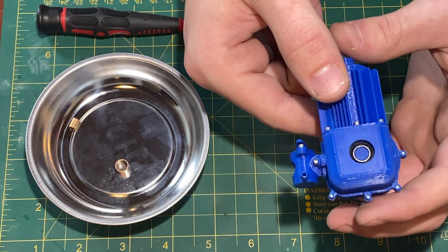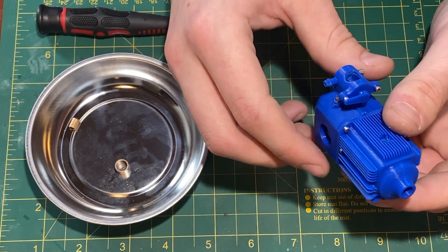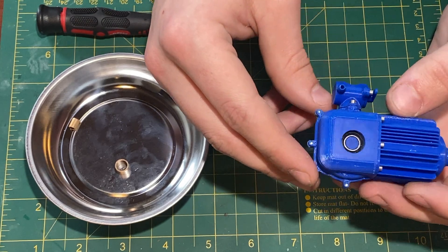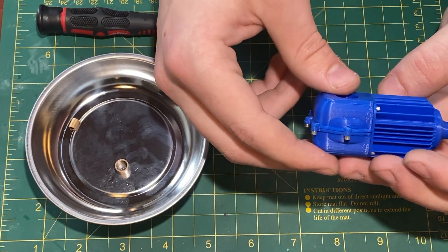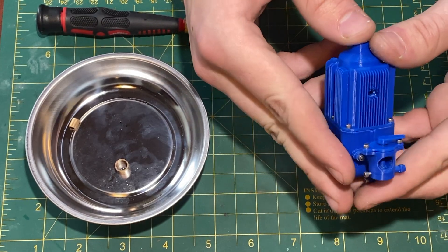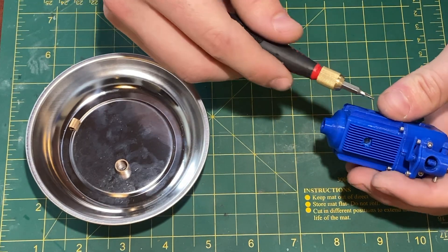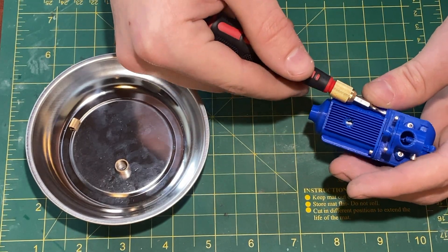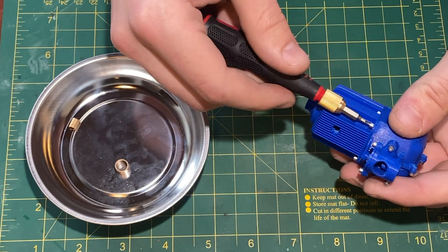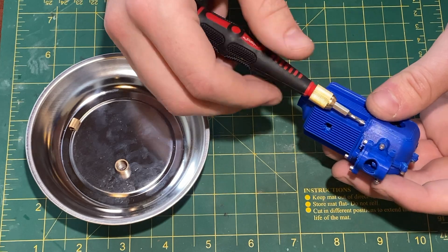I also made it to see if there would be any fit issues, if there would be any sealing issues, and I did find a few issues with the design which I will talk about. But I'm just going to take apart the engine so you can see how it's assembled. I'll talk a little bit about those issues and how I intend to fix them, as well as the next steps.